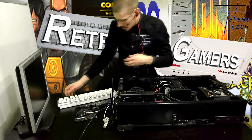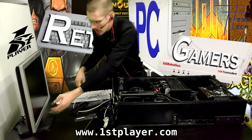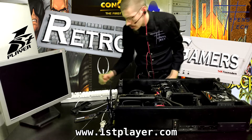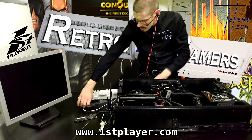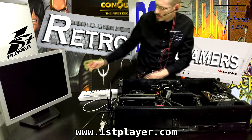We've got everything all plugged in here. We've got our keyboard here from First Player — thank you, First Player, for sending that out. I'll leave a link in the description below. Check out their products on Amazon and Newegg. They've got some nice gaming keyboards and mice, and also interesting products like power supplies and case fans.